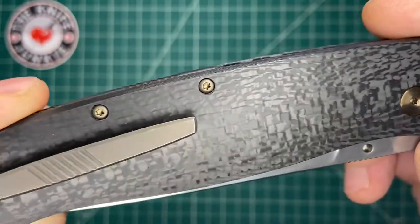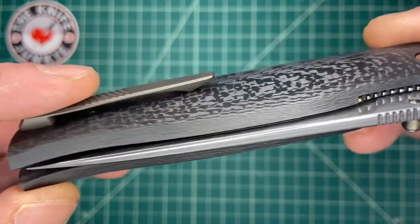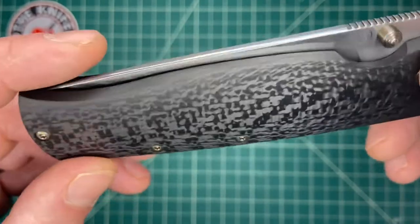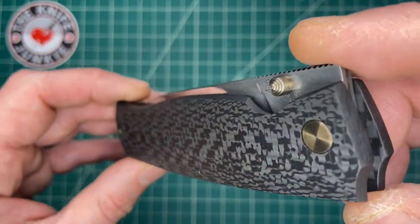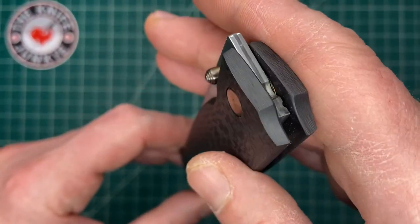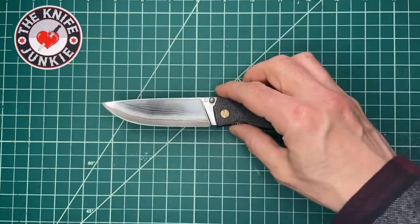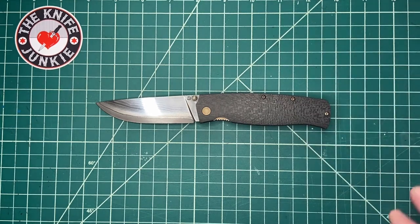That carbon fiber is pretty cool. It's like looking through a glass windshield with ice on it and light shining on the backside. Just gorgeous. You can see the phosphor bronze washer in there. I haven't used it — I've been handling it with kid gloves, like I have the other knives on loan from Alex.